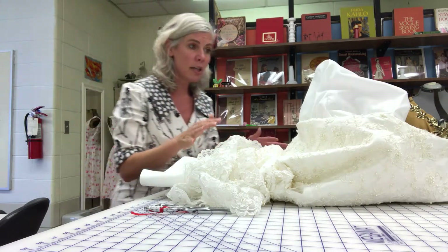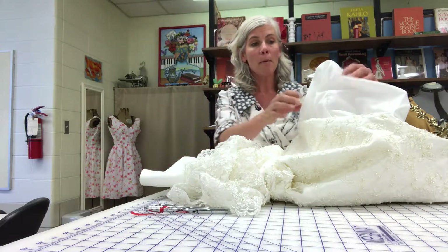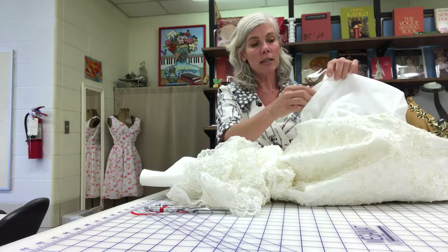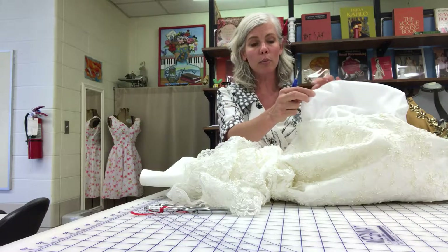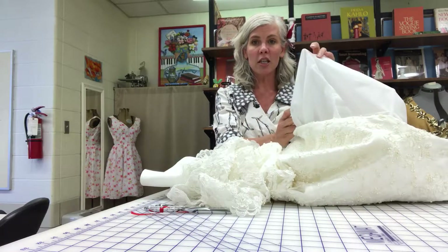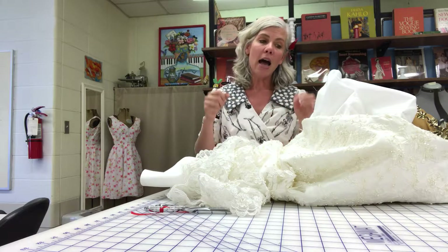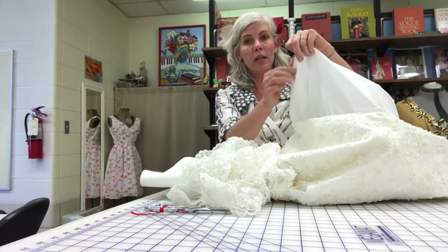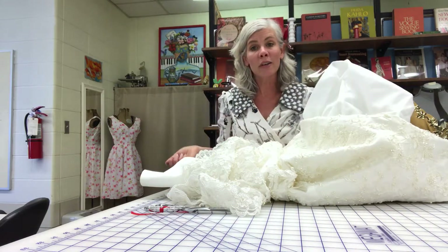For this dress I looked on the inside to see where the boning was so I wasn't trying to take it apart where there was boning, and I went in and found a side seam that looked easy to get into. I took my seam ripper and popped out a couple little stitches, then slowly pulled it open — probably about 12 to 14 inches — to get the entire dress flipped out to take it apart. Then I'll put it back together, pin it really nice and evenly, and just top stitch with white thread and no one will even know I took it apart.